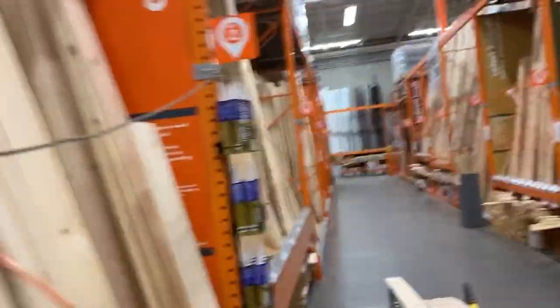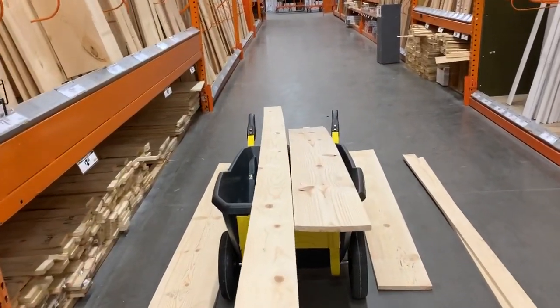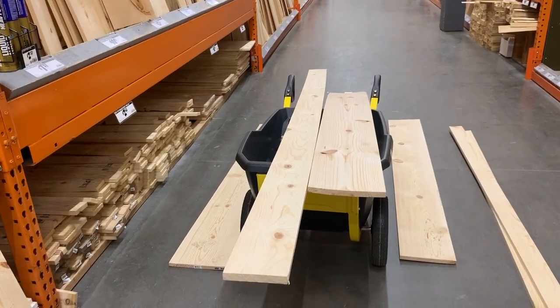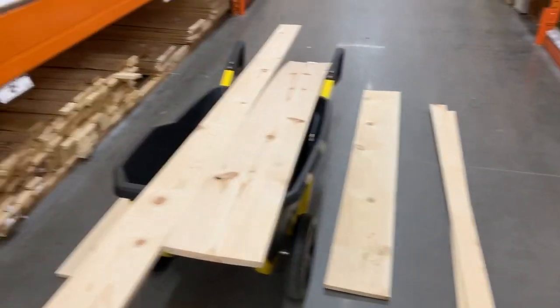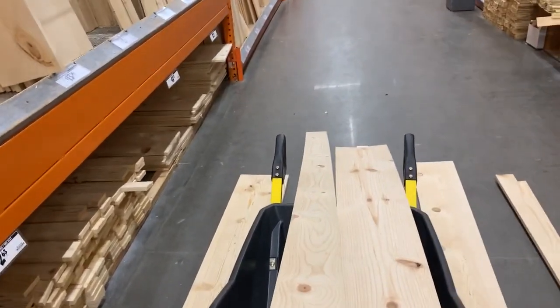Hey there, we're at the Home Depot picking out some pine material to rip strips for a scaled framing project, and I wanted to go over the four types of wood warp while we're here. As I was looking through the piles of wood, I'll grade the wood by eye and determine if it can work for what we're doing. Let's talk about the four types of wood warp.